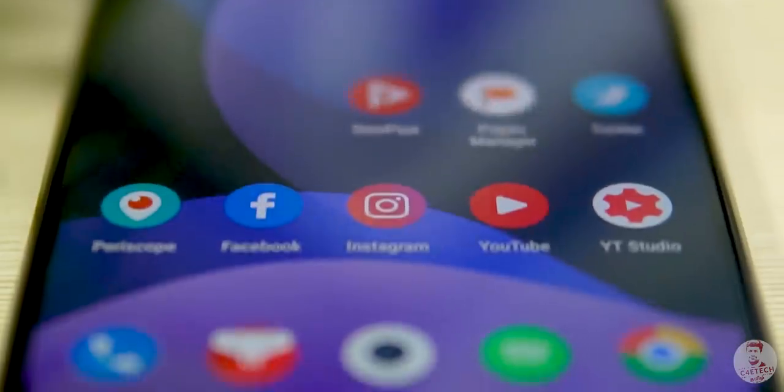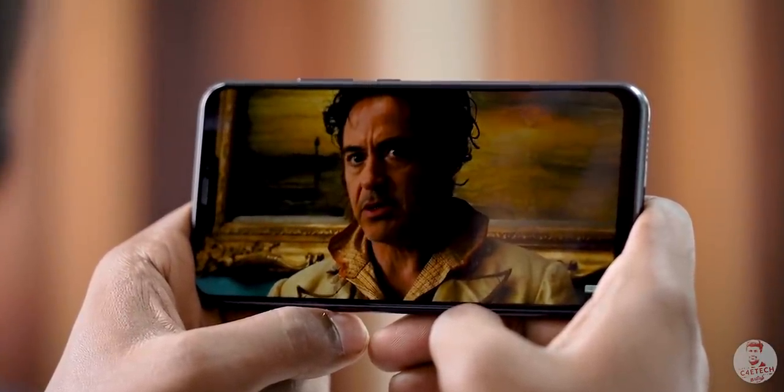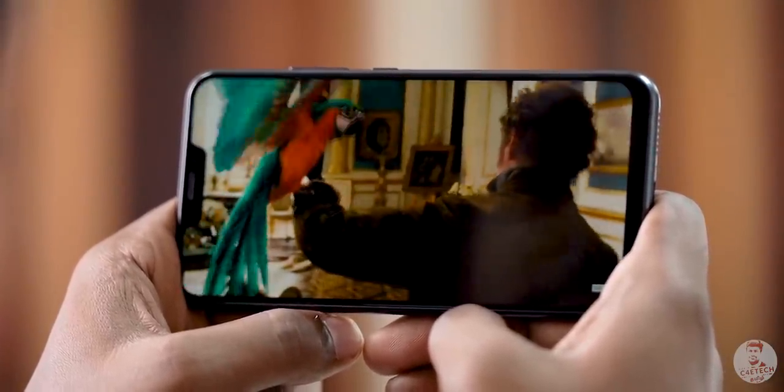With an LCD panel, it's not the best quality compared to AMOLED. But if you look at videos, it's fine. The experience is good. It's good overall for the display experience in this video.